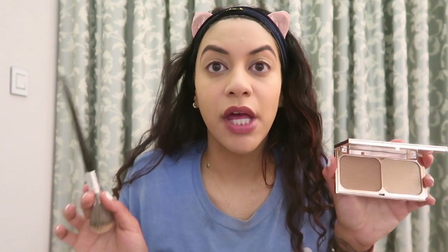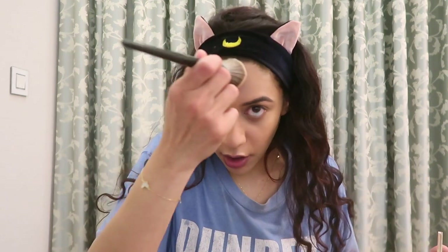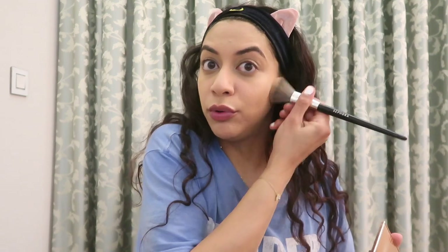Always remember, bring the lies all the way down your neck. This is where the real lies begin. The way to keep the lie going is you must create something known as dimension. I take this brown color and what I do is I create the lie. We're also going to carve out some cheekbones — I don't have cheekbones, but you wouldn't know.